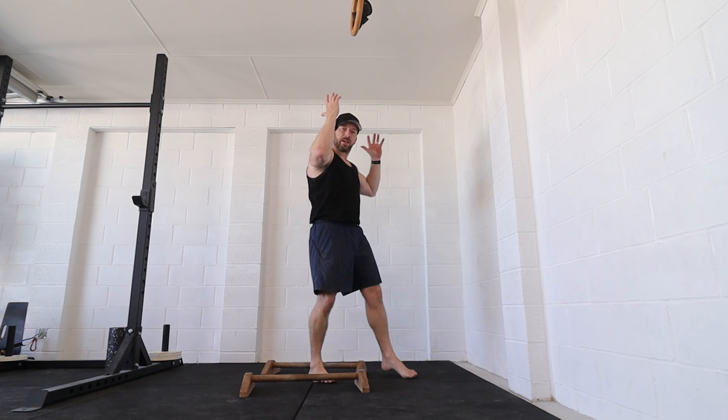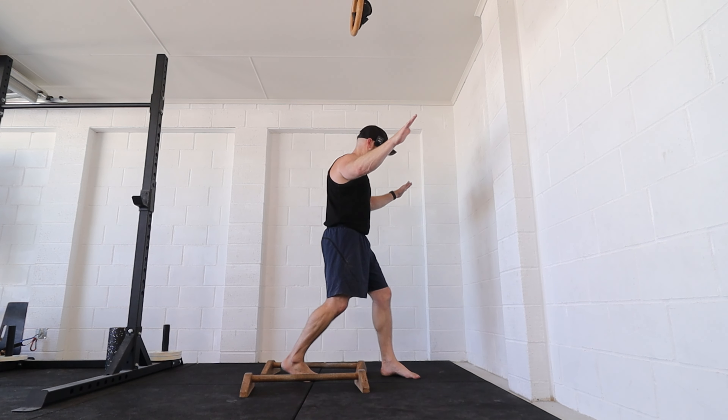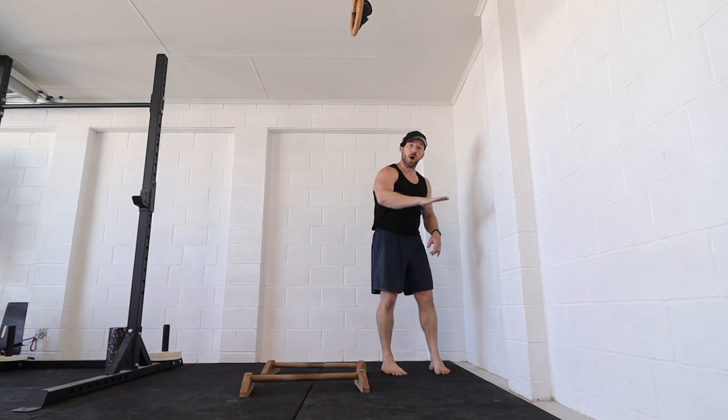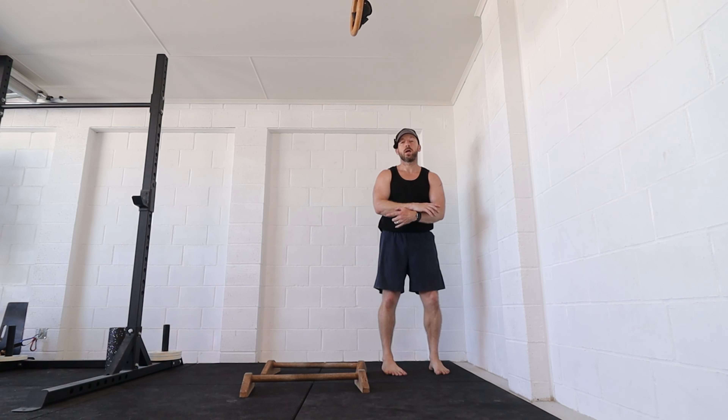I wasn't too happy with that transition — as I got to about straddle planche position, so high straddle planche, it sped up too much into the tuck. So on the next one I'm going to try and hold the straddle planche for longer so I can get deeper, knowing that I'm going to rush into the tuck at the bottom.